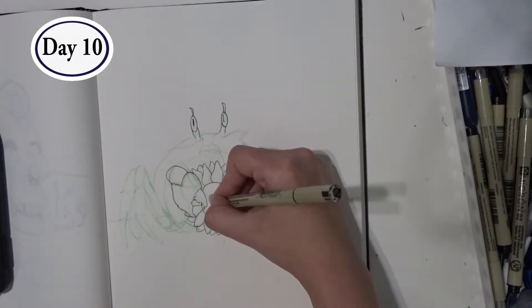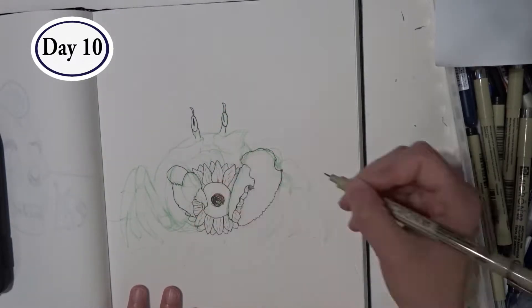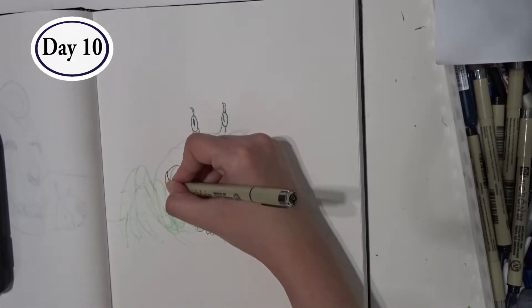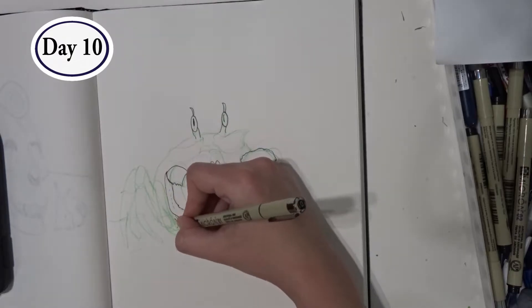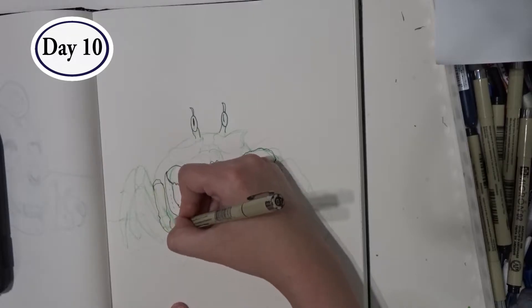I started to shade the middle of the flower, but then decided to leave it alone. I hadn't decided how dark the rest of the drawing was going to be, and I didn't want to lock in the sunflower's center into a look that I would regret later. So I went back to inking legs — which I'm sure would be totally delicious, by the way.